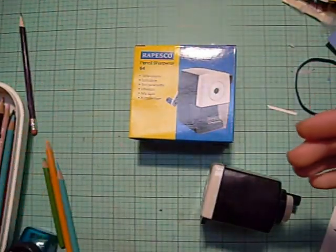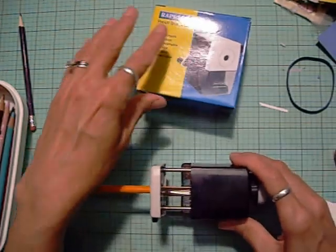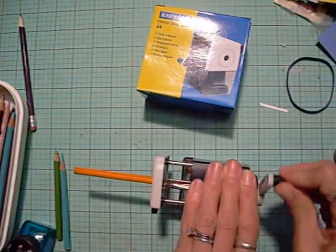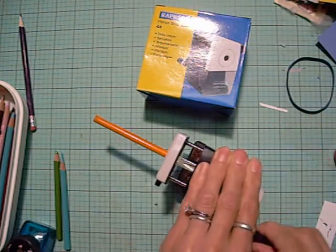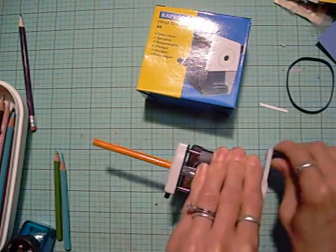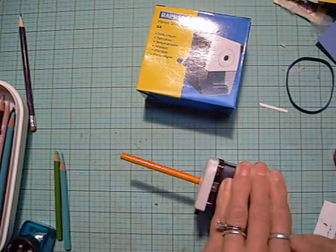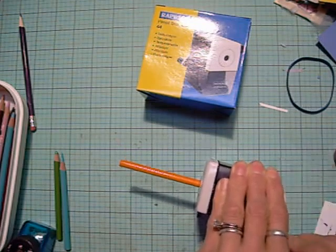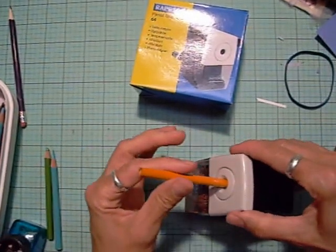So I'm even using it for my barrel Prismacolor. Notice this little white part moves in as I'm sharpening. And then all of a sudden it gets really quiet and really easy to turn the handle. Push this, pull it out.